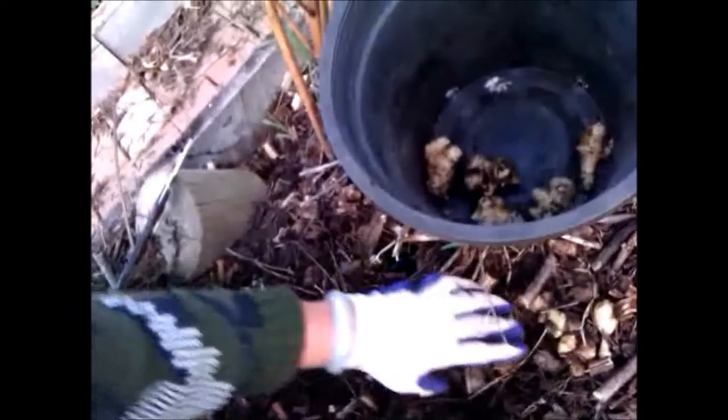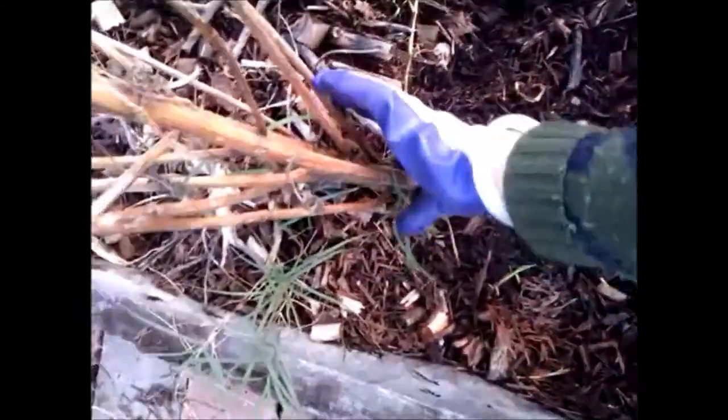The tops have died down. We harvest as we need them. If we don't finish harvesting, next year we'll get another new crop from whatever is left in the ground.